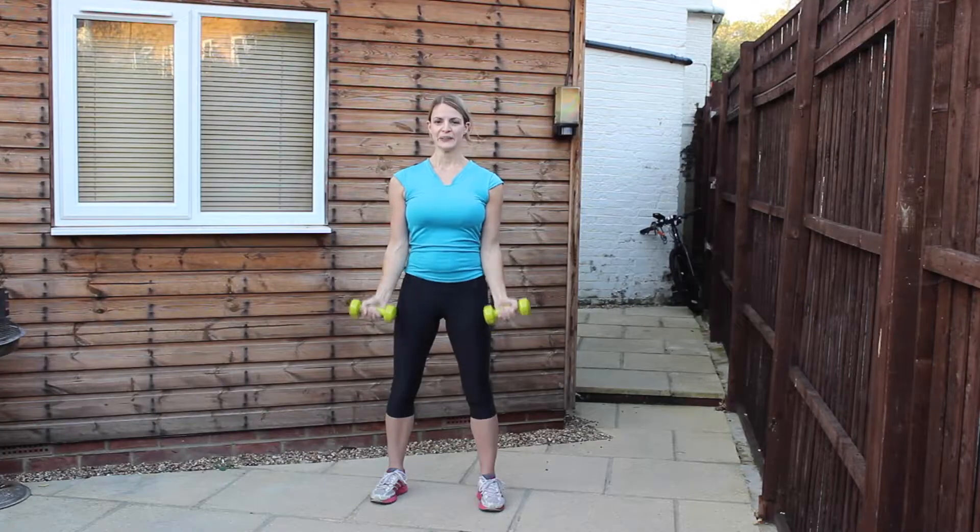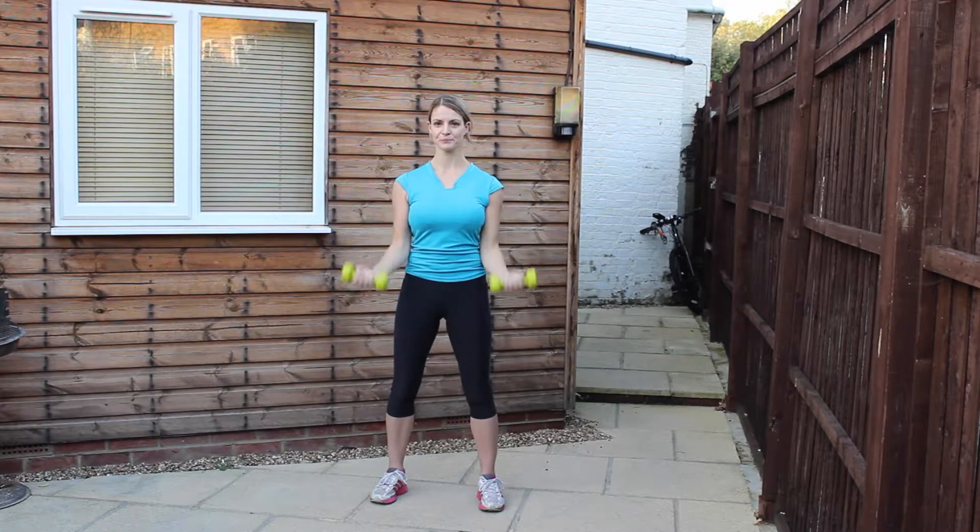Breathe out on the way up, in on the way down. Halfway through. Keep it nice and controlled — there's no rush. The slower you go, the harder the exercise will be.